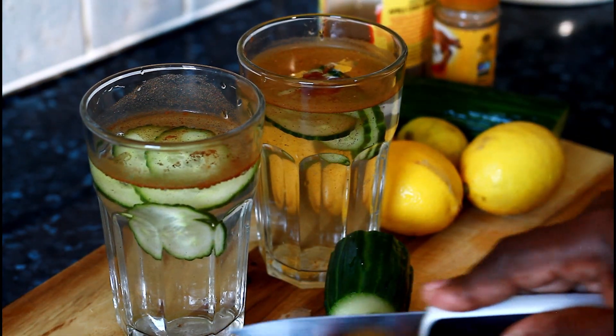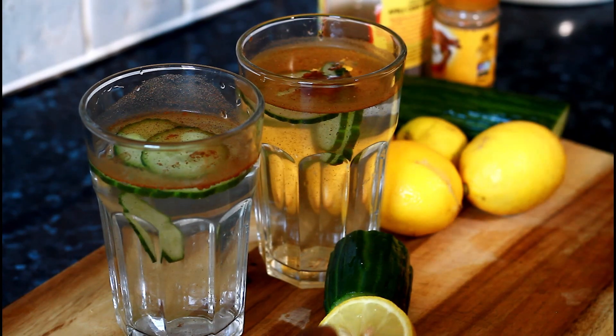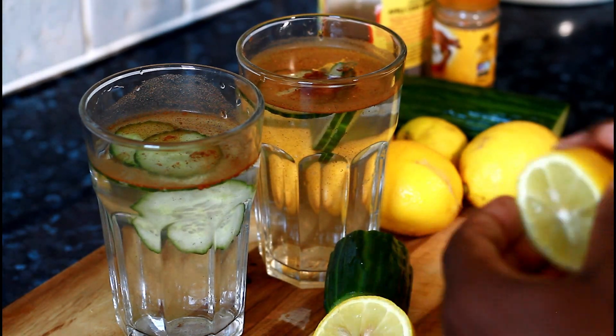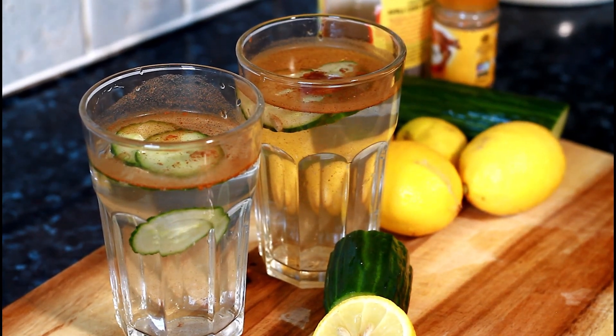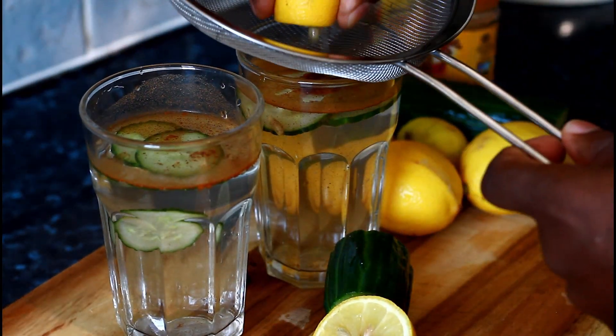Get a lemon and squeeze it out like this into the glasses.